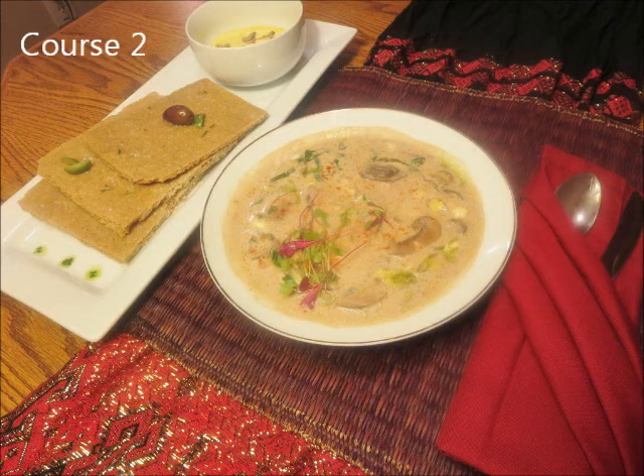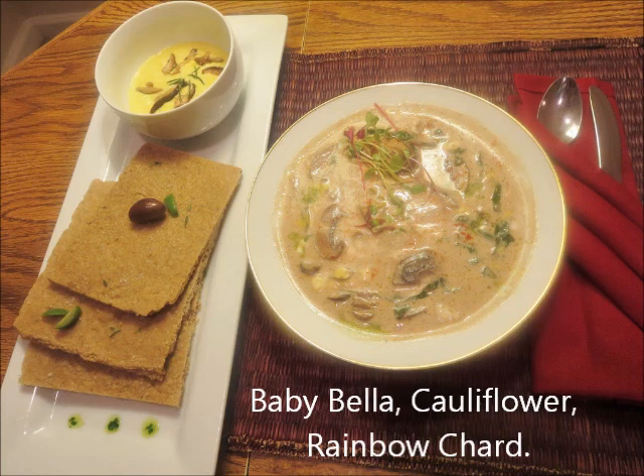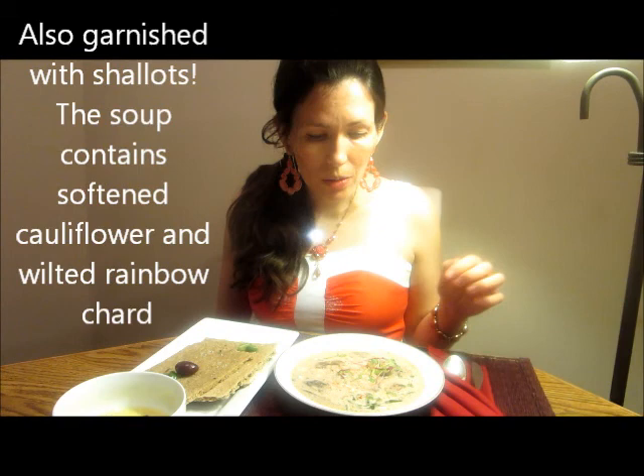So there you have it — course number one. There's some extra greens here, wonderfully marinated in ume vinegar. It has a sweet and very salty taste, but it's out of this world fantastic. And this soup is a very warming soup. It has baby bella mushrooms, shiitake mushrooms, and a cashew base with pine nuts. On top we have microgreens.